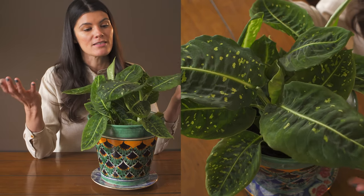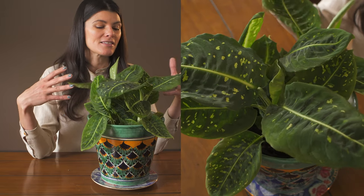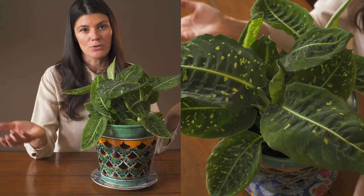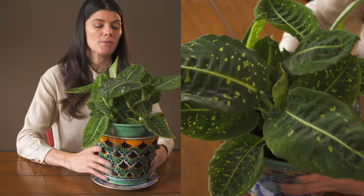Right now it's the fall approaching winter months, and this is still putting off a lot of really beautiful, healthy growth, but I'm not fertilizing it at all at the moment.